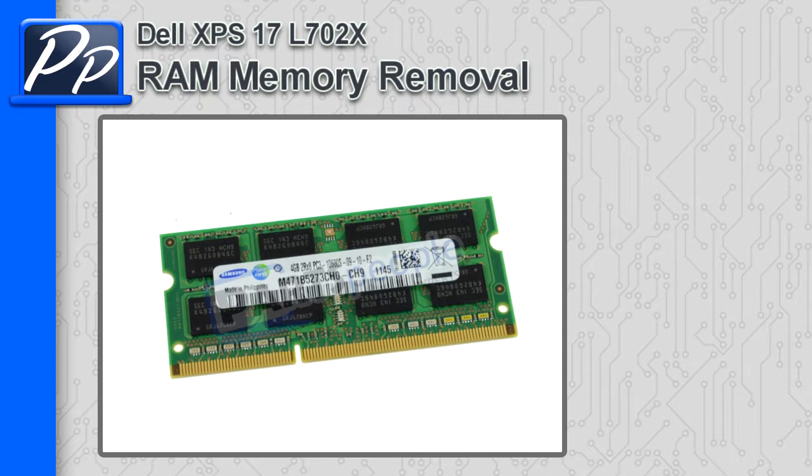Hey guys, this is Roscoe with PartsPeople.com, showing you how to remove the memory on an XPS 17 L702X.